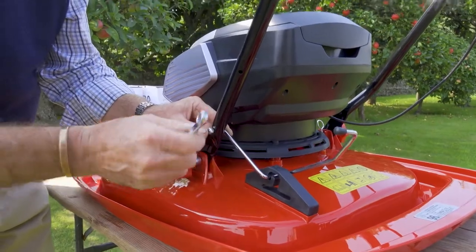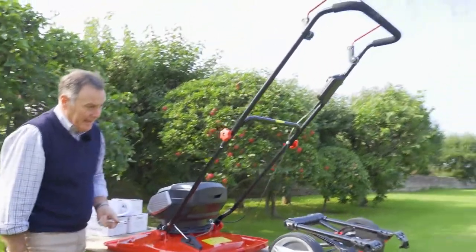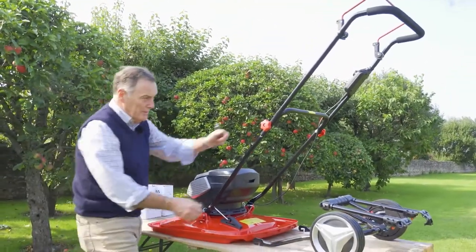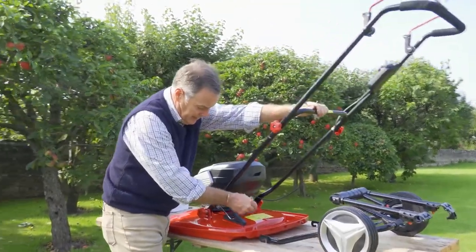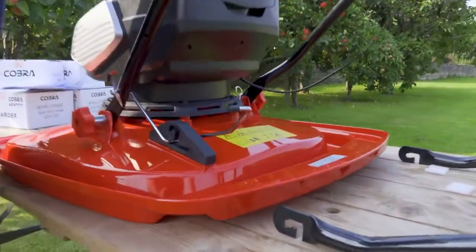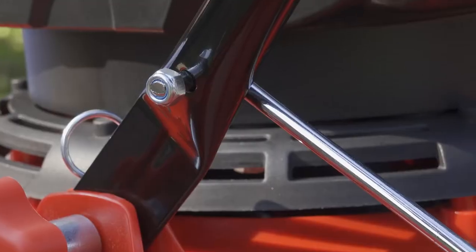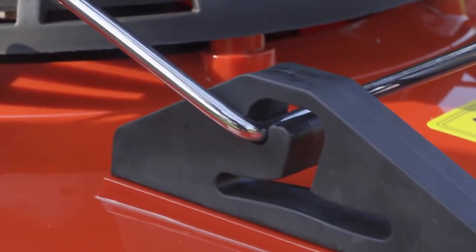That is it essentially — if we let go of that it will stay there, but if you want to alter it we can just do that. We can use that when we're operating the mower, and then when we want to lock it into position it will stand like that.